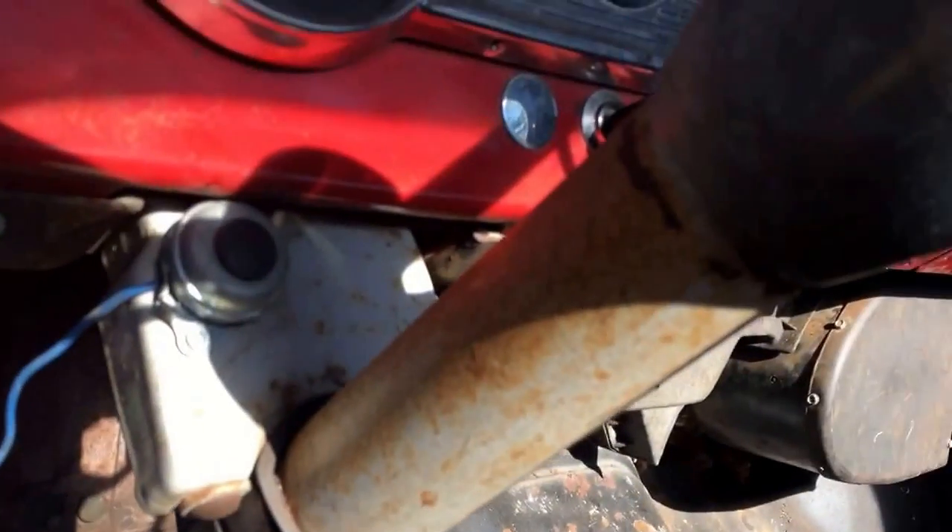All right, inside the cab, down on the floor, there's a little plate right here. You've got to pull that plate, and also right behind it there's a rubber-style gasket, so I'm going to pull that off in order to get the column out.